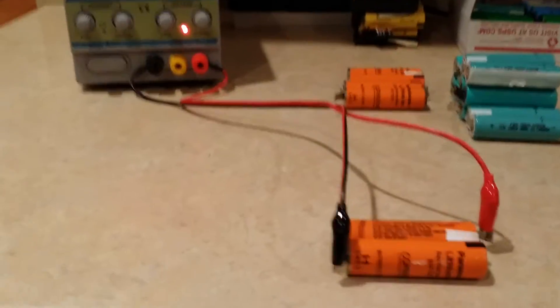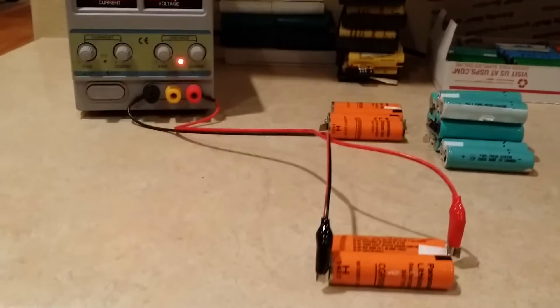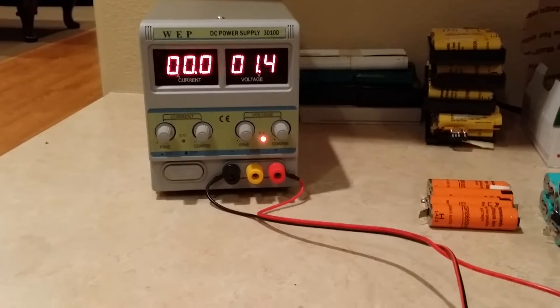Hey guys, this is a questionable battery right here. I wanted to show you real quick how to charge it safely. I just quickly threw some voltage at it to see if it would start charging, and it did.